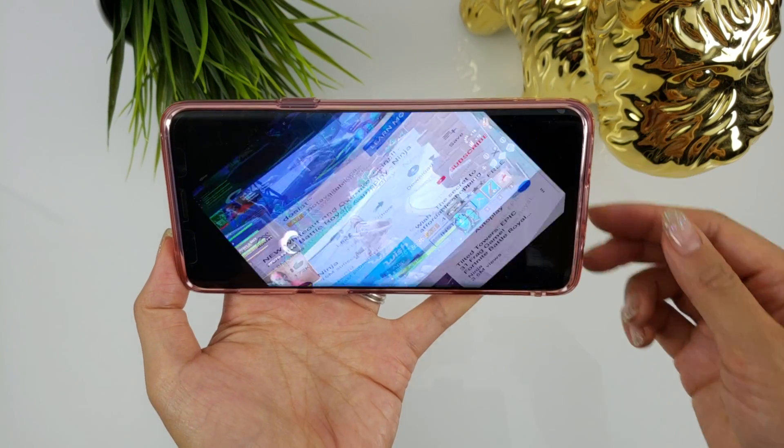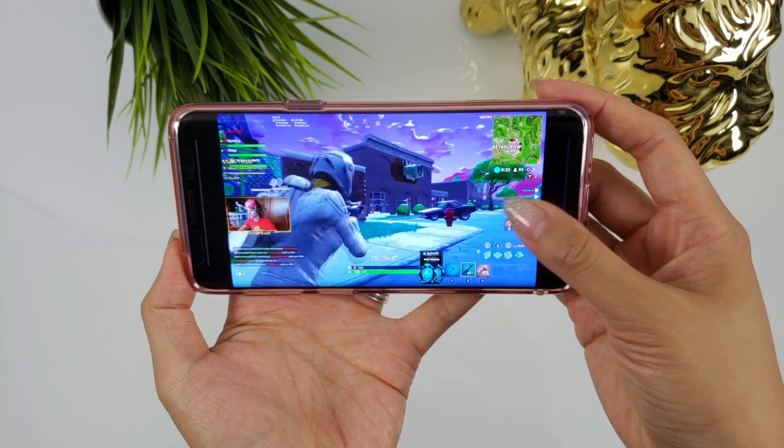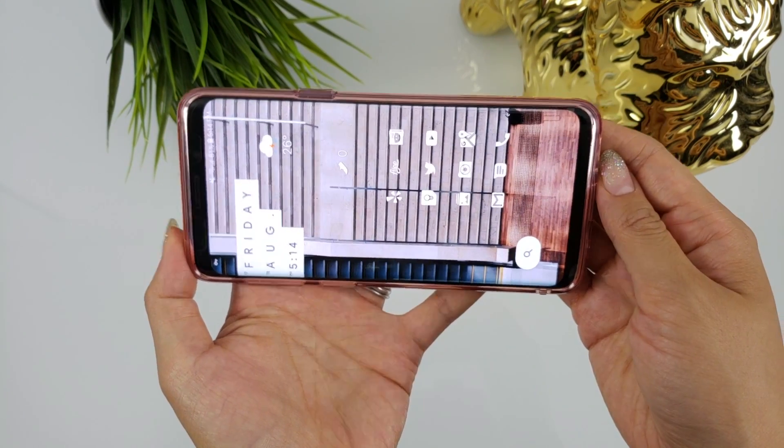In conclusion, One Hand Operation Plus and navigation gestures gets two thumbs up from me. The app has been updated multiple times since its release, which shows that Samsung is taking it seriously and wants to continue to improve it. One of my biggest complaints was that the gestures didn't work in landscape orientation, but that was fixed in the last update. Are you using One Hand Operation Plus? If yes, what has your experience been like? Let me know in the comment section. Until the next one, peace. Bye!